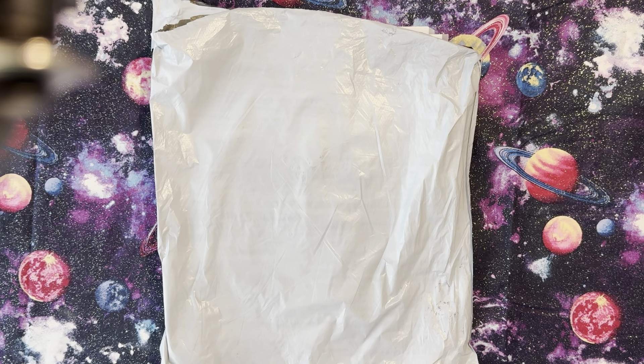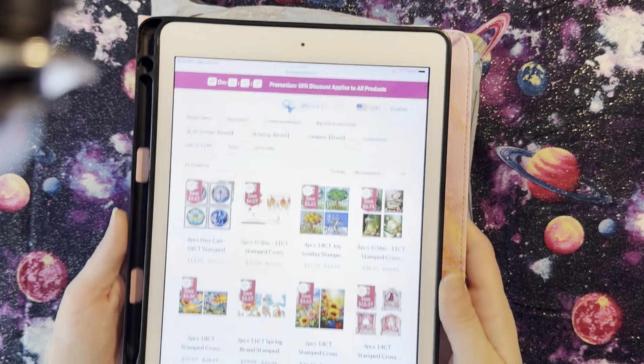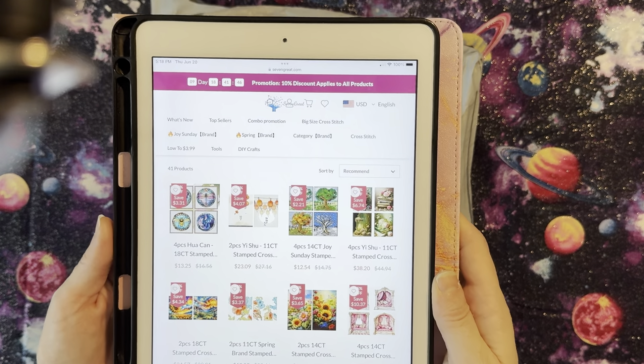They carry the Joy Sunday Spring brand of cross-stitch and have DIY crafts like bookmarks, pillowcases, canvas bags, and bead embroidery. They also have tools that go as low as $3.99, and they carry large size cross-stitch as well as combo promotions where you can buy sets of cross-stitch.